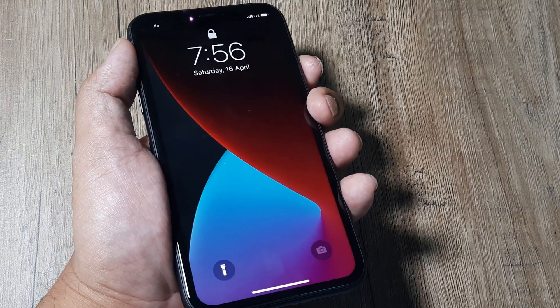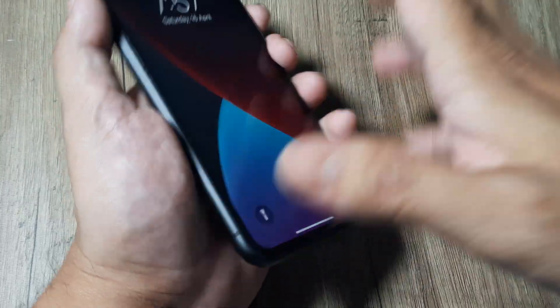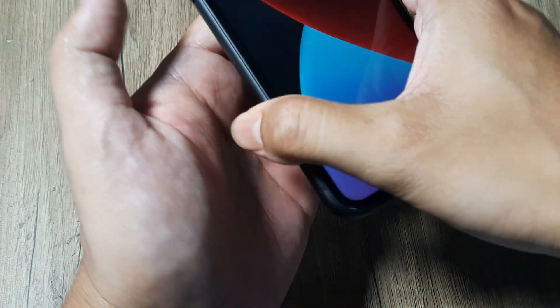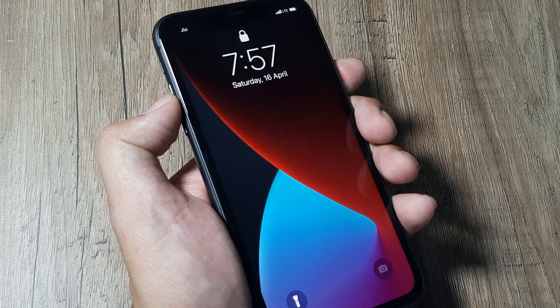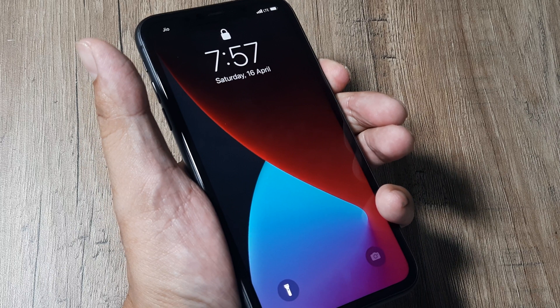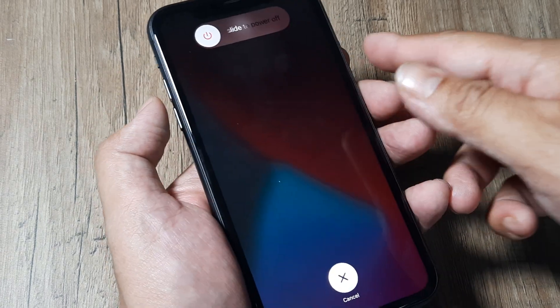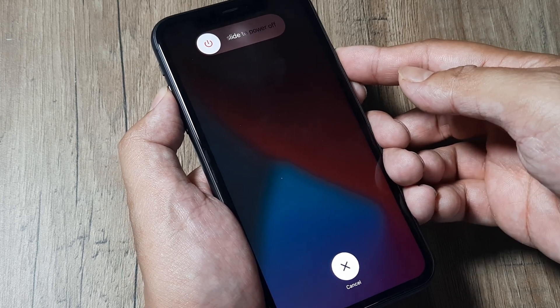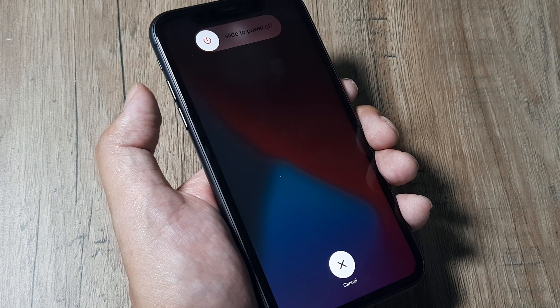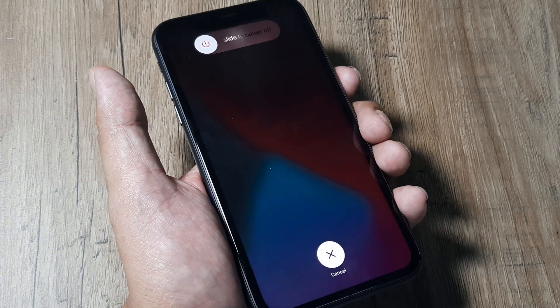Do let us know whether this tutorial helps — whether the tapping, flapping, or pressing on the phone, then holding volume up, release, volume down, release, and the power button until you see the Apple logo, is fetching results. Please note: I am not telling you to hold the buttons together. Holding volume up, volume down, and the power button together will result in making emergency calls — don't do that. Simply volume up, release, volume down, release, and then the power button until you see the Apple logo and the phone reboots.